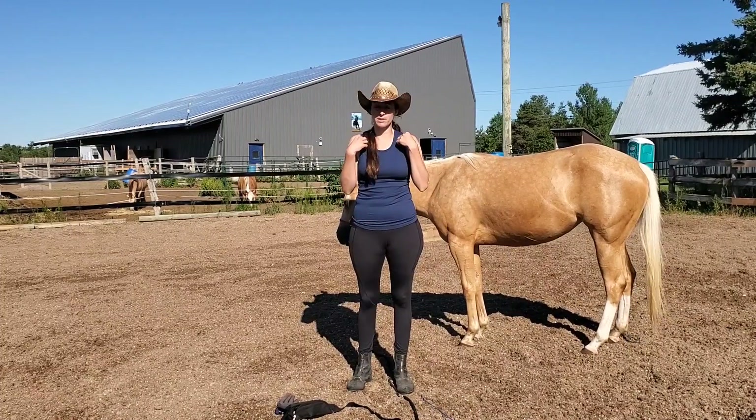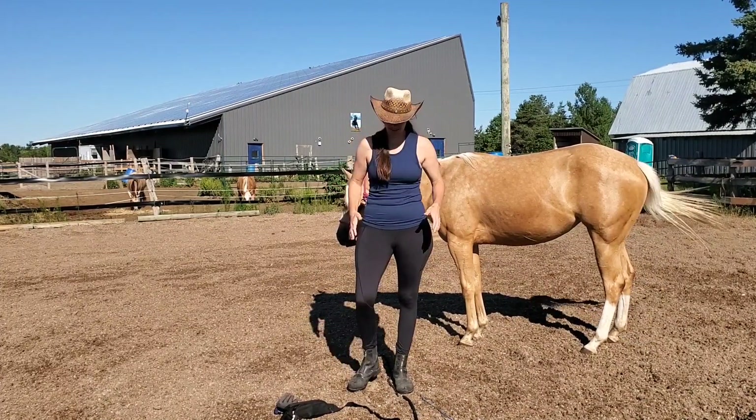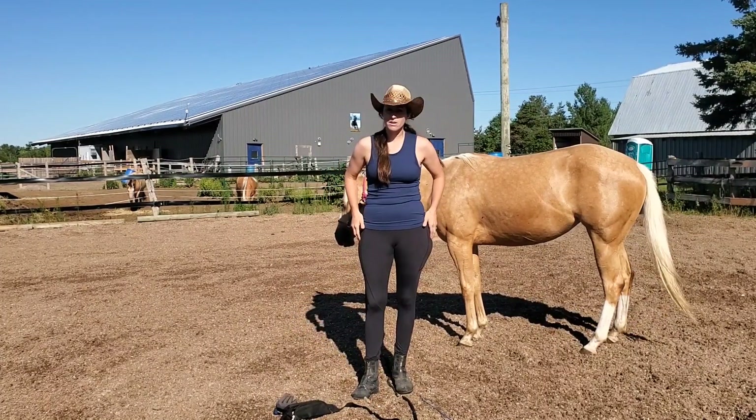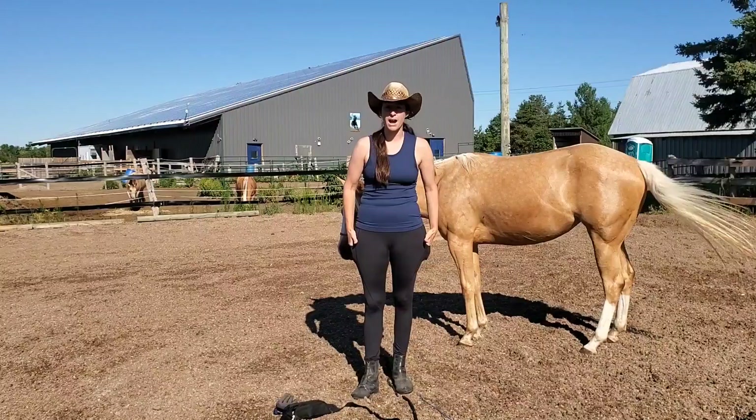The top — I know it doesn't really work with the bra I'm wearing, but this was the top that I got, so we're working with that. But we're going to see how they hold up to the fur and how they hold up to riding.